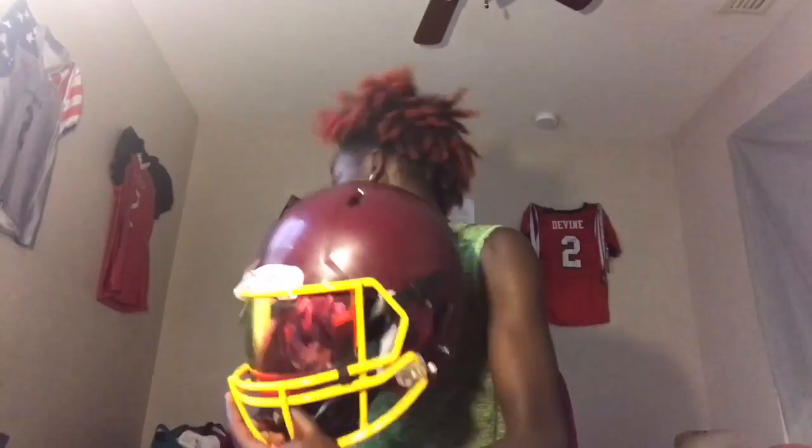Next and lastly for helmets I have my newest Revo Speed, which is maroon with the gold face mask and my tiger's blood visor. Some of my other padding things are pink so I will not be including them in this video.